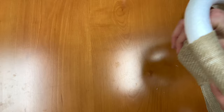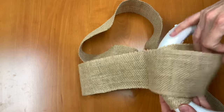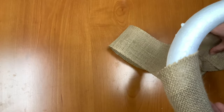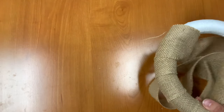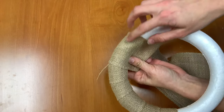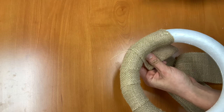Our next step is to start wrapping our wreath. You just want to wrap leaving about a half inch to an inch of space in between each, and just keep wrapping all the way around. Once you get to about a quarter of the way through, I'm going to put another dot of glue right here just to make sure everything sticks nice and tight.